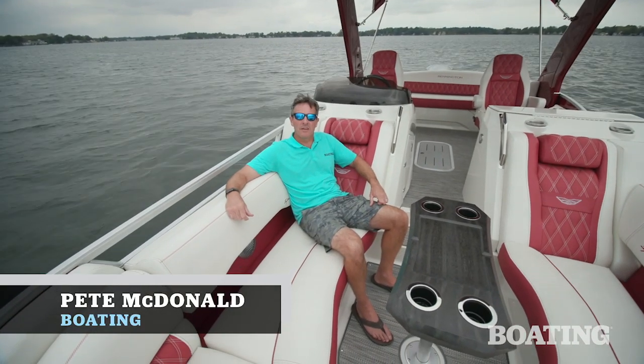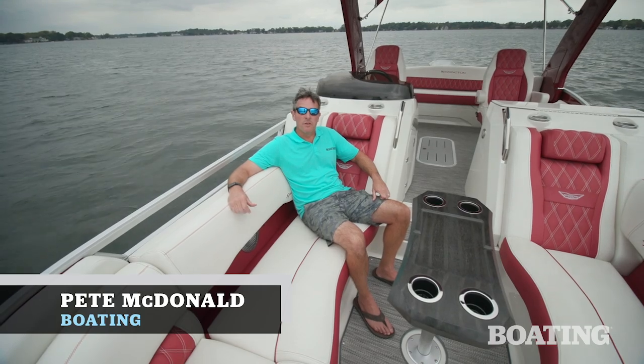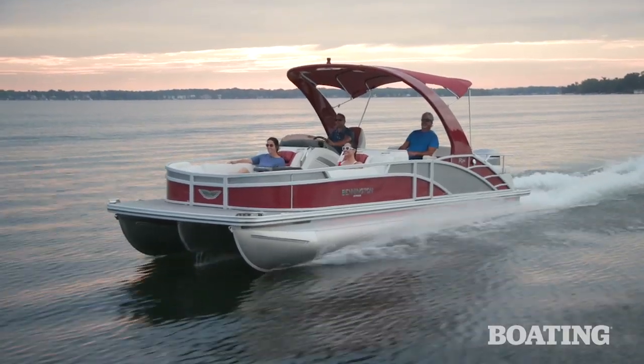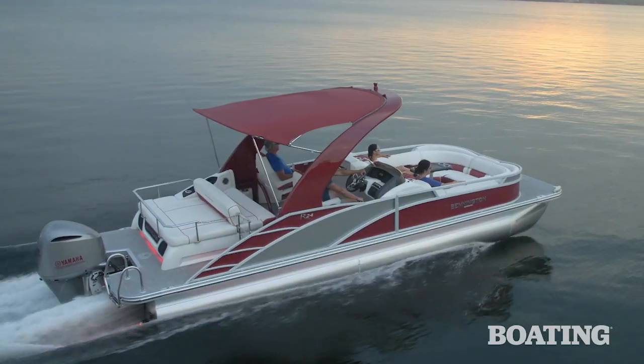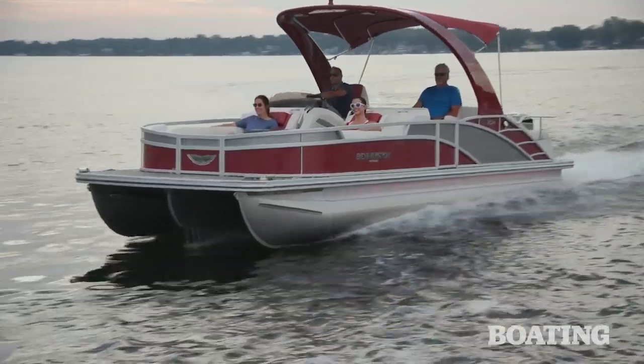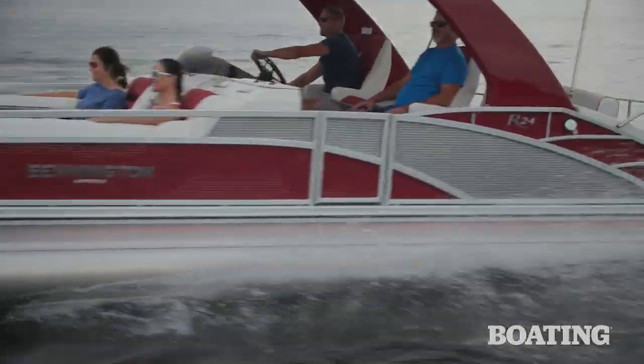Hi, I'm Pete McDonald with Boating Magazine. Today I'm sitting aboard a really unique boat — it's the Bennington R Series Bowrider. That's right, it's a pontoon boat that's a bowrider. There's nothing else like it. I've got a lot to show you on this boat. Let's get started.